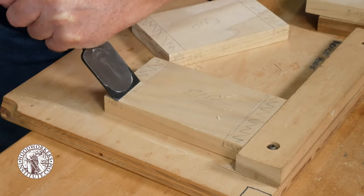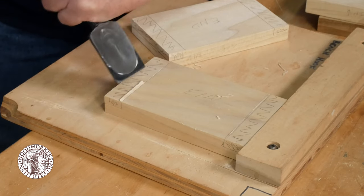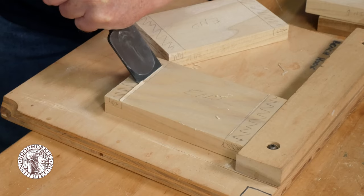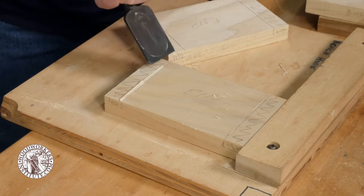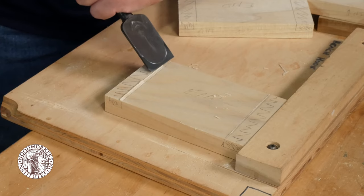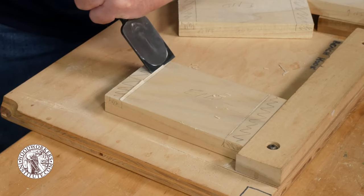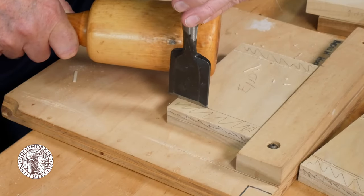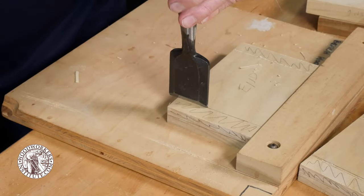With the bevel of the chisel facing down, place it about an eighth of an inch or so behind the scribe line in the waste area of the joint and make a couple of taps to form a chip. What you're doing is forming a V-shaped notch that will register the saw blade when it comes time to remove the waste and cut the joint. Repeat this process for all four of the rabbet joints around the box.